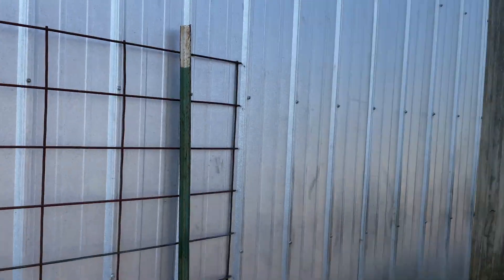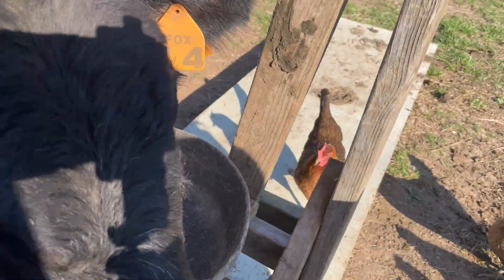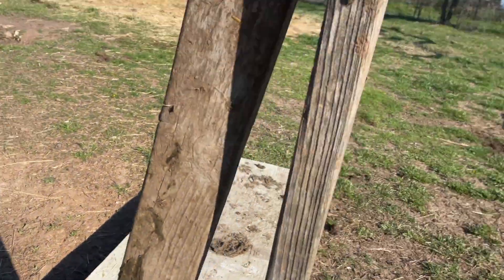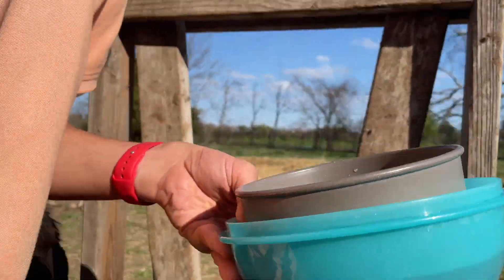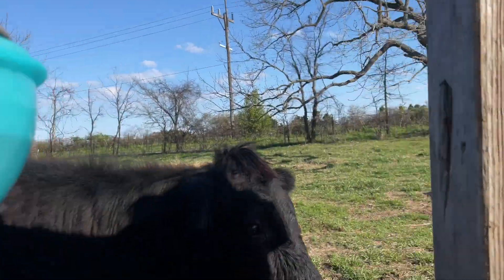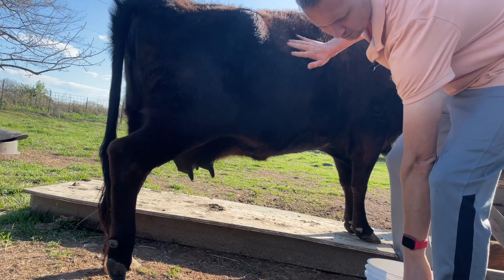Now, she's already getting excited. See how she's coming around to this side? We don't want that. So I'm just going to take my body and say, 'Excuse me, Elsie.' I just want you to start scratching her and rubbing her down.